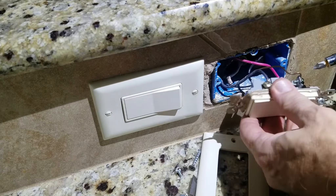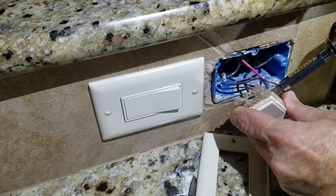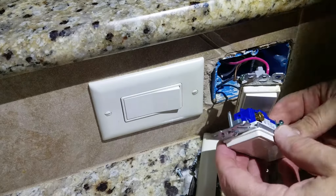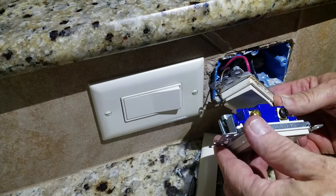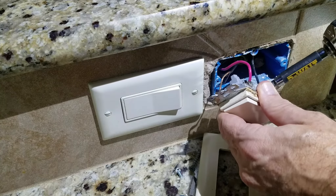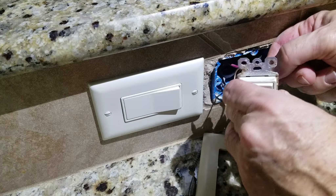Let's take these off. I really like the flat head screwdriver for this. Notice on this side you've got a red and a black wire, so you want to keep note of that to make sure you put the new switch in correctly. If you line them up correctly: the ground is going to go to the top, the black is going to go to the bottom, and then red and black on the other terminals.